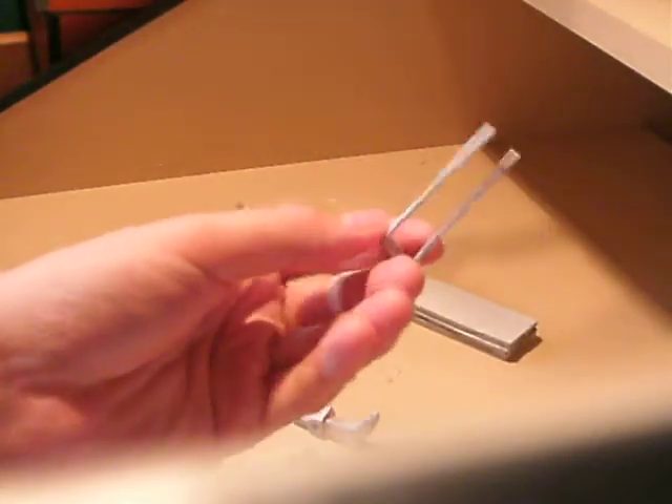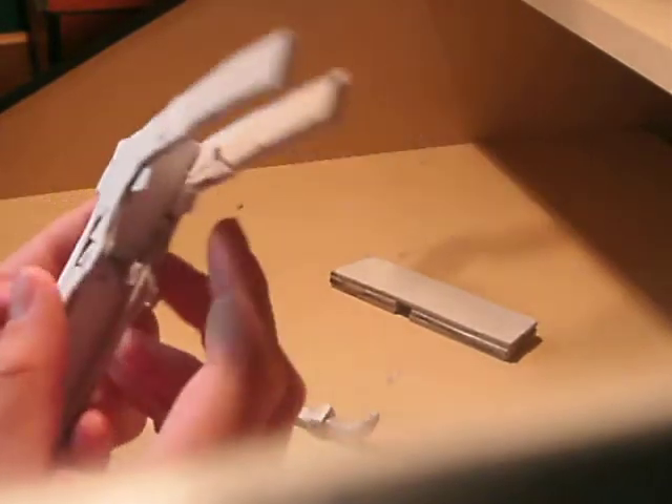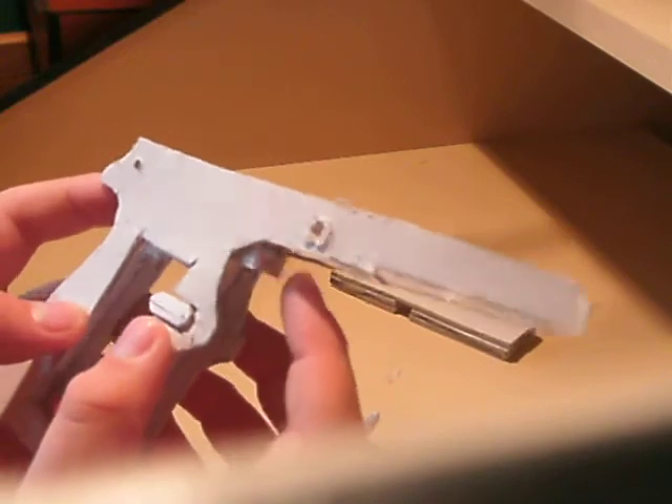This is the trigger so far — that goes in the back like that, because I haven't done the front bit yet. And then you've got these two things which I'm going to turn into the trigger.